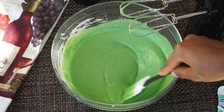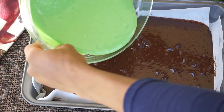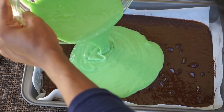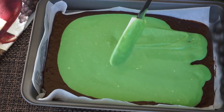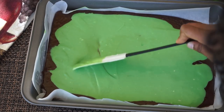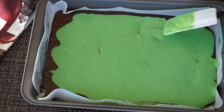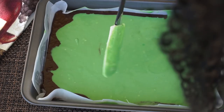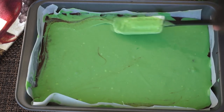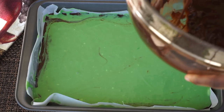Now I am going to take that mixture and pour it all over the brownie batter, just like so. Then I'll use my spatula to make sure it covers the brownie evenly.